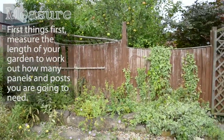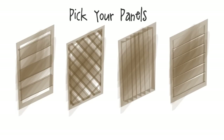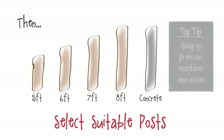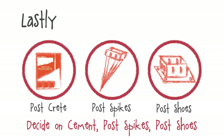First things first, measure out the length of your garden to work out how many panels and posts you're going to need. Panels are typically six foot wide and come in a variety of styles. Here we're replacing an existing fence and post, however the following steps will still apply if you're replacing a broken fence or starting from scratch. For posts you're going to want them to be at least two foot longer than the height of your panels — this gives the fence a solid foundation. Lastly, you need to decide on your method of securing the posts, using either concrete, post shoes, or spikes.